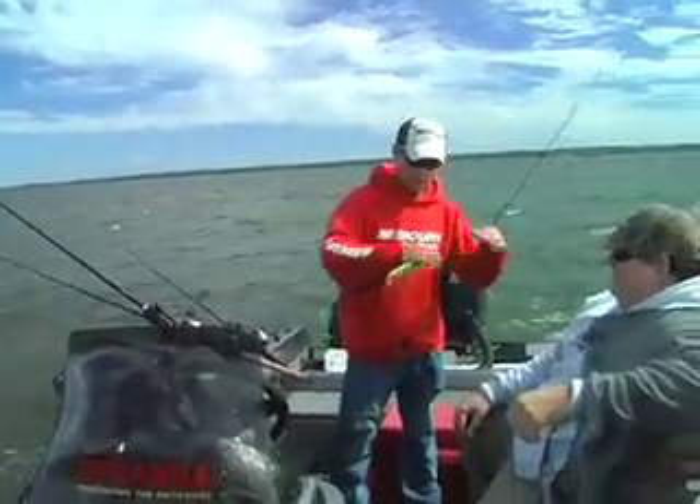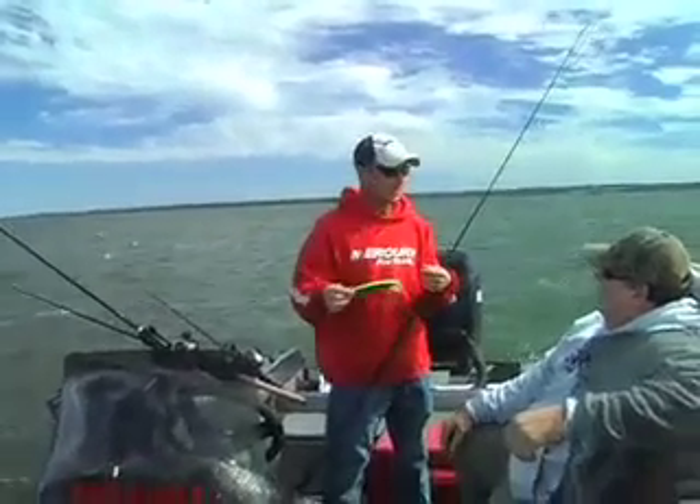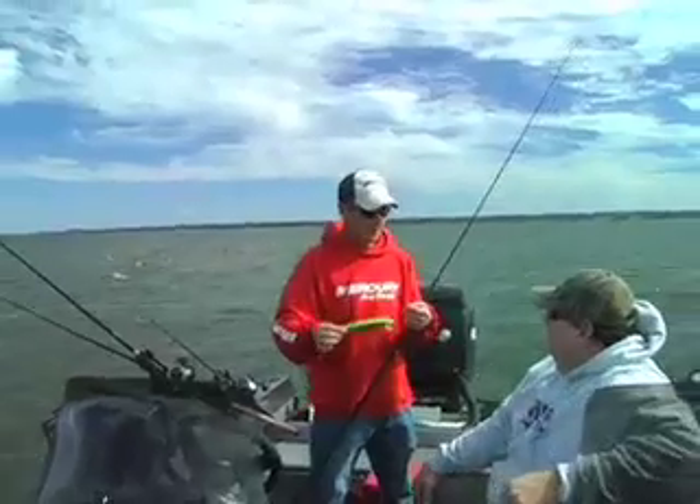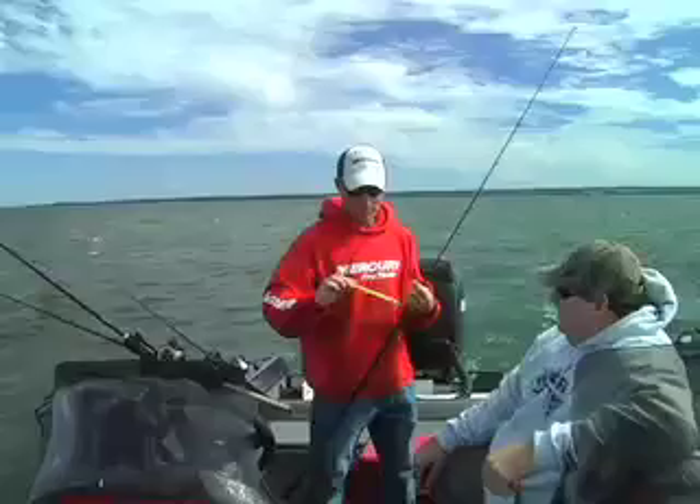As far as baits go, we're running a lot of Booker baits. They're awesome — one of the best baits out here. They're doing well today. Yeah, we've got all seven on that, so it's been pretty good.